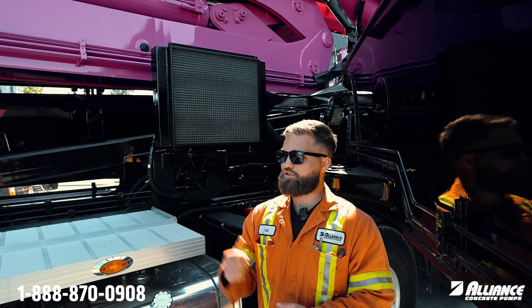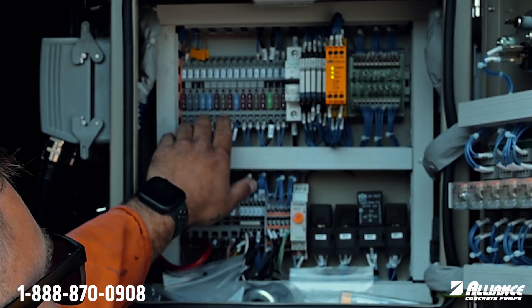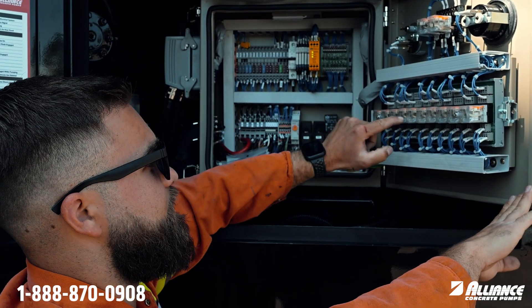So let's go over to the control panel and show you the fuse location for it. The fuse for your oil cooling fan circuit gets power from 5F94, which is a 10-amp fuse right here — it leaves through A20 and goes to your 5K40 relay.